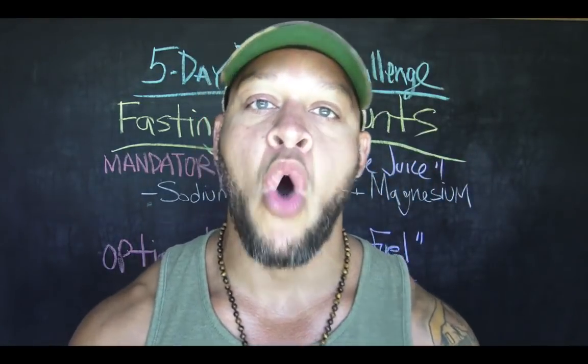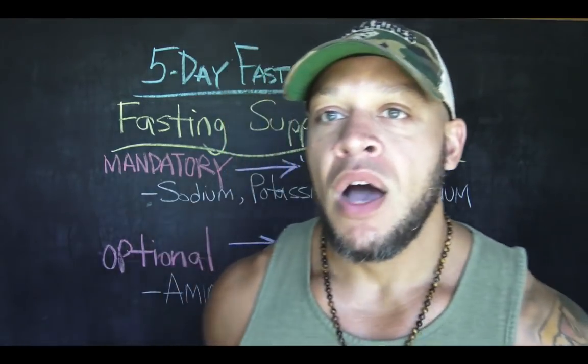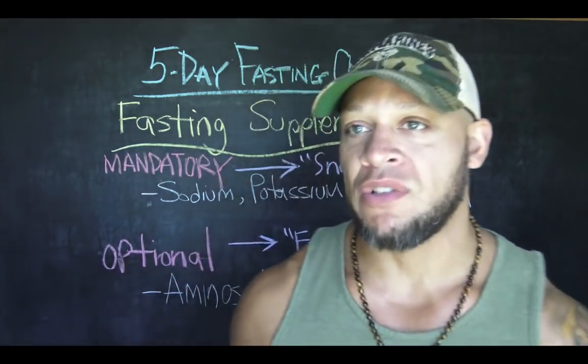The very first thing I want to begin with is water, because we are water fasting. You will be drinking water, but you don't want to drink just any water. You want to drink what my friend Cole Robinson calls snake juice — snake juice is basically water with salts. I've been putting salt in my water for over two decades because I like the way it tastes and quenches my thirst.